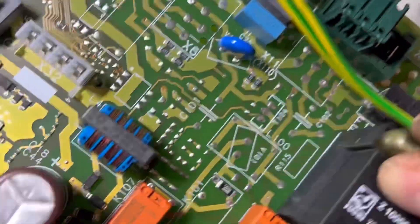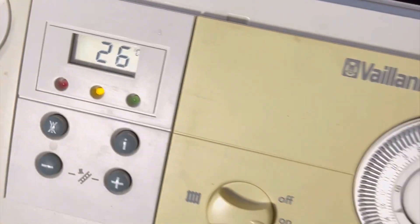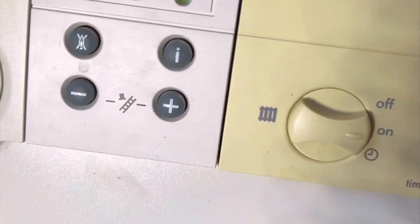That got it all up and running - you can hear my analyzer in the background and all the flue gas analysis readings were good on max and minimums. Happy days on that.